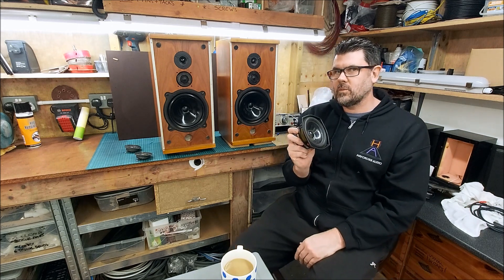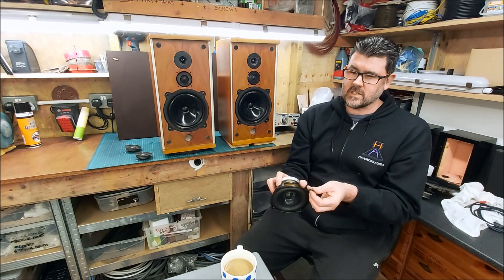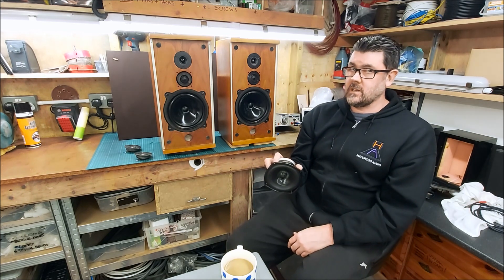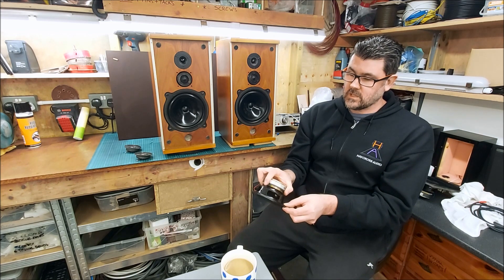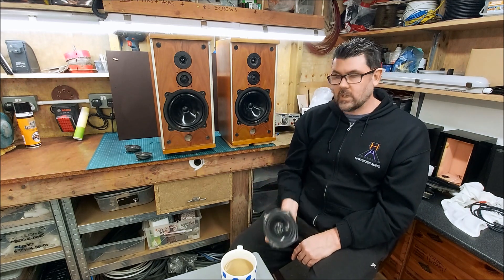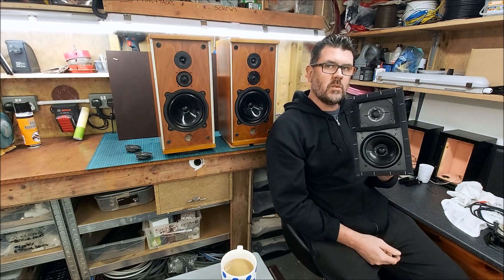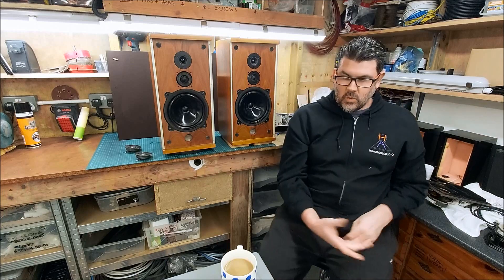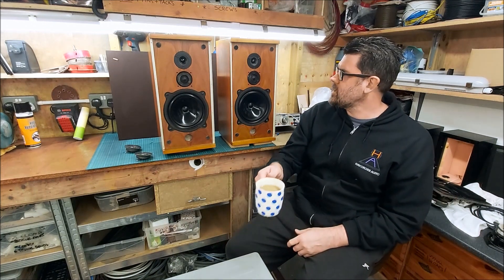I think he was also referring to a previous pair I worked on where it was missing. The driver seals nicely against the Baltic birch ply anyway. I think the reason for this plastic piece is to kill some form of resonance and to almost isolate the driver from the front baffle — possibly, because there are also fibre washers used. I'm not convinced a hard piece of plastic with hard fibre washers would isolate that. I'm going to do an experiment — a with and without — and see if there's anything in the measurements.